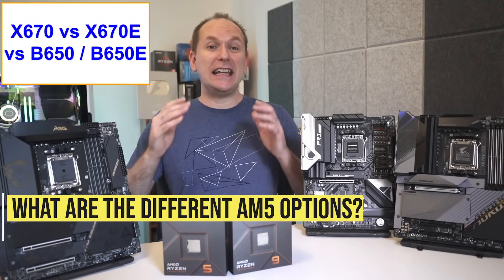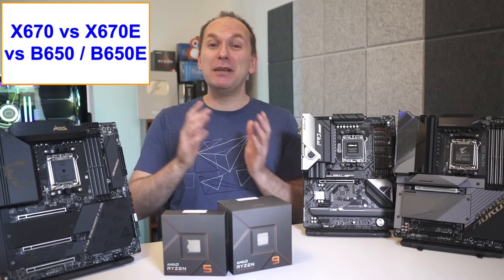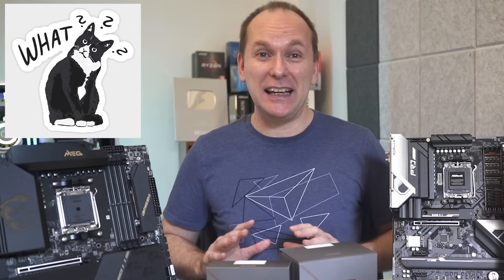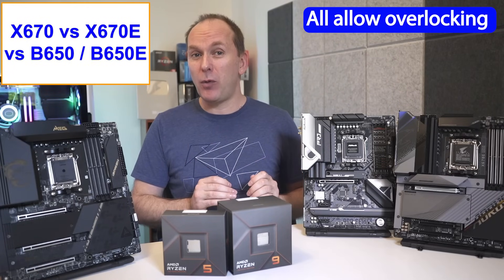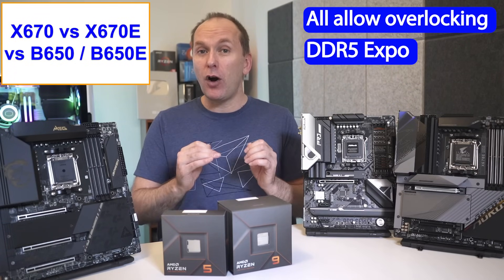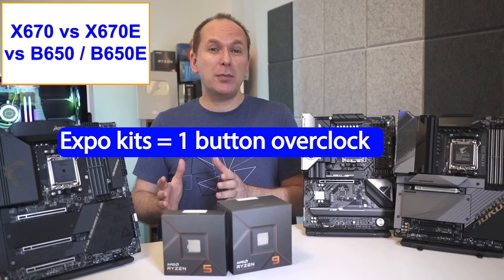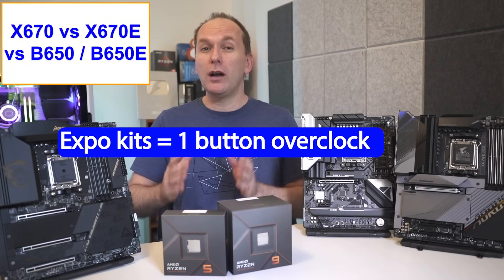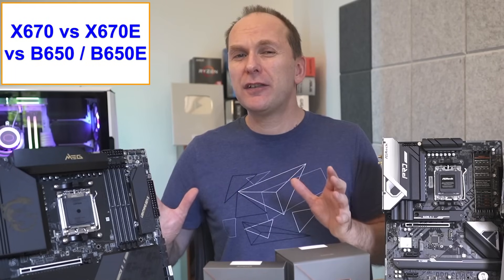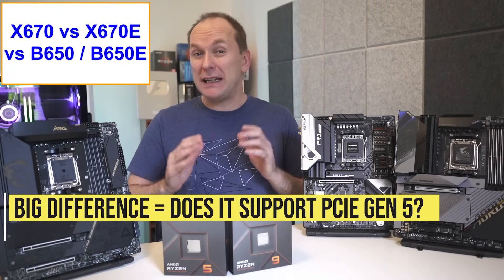Let's briefly review the differences between the X670, X670E, and upcoming B650 and B650E chipset motherboards, because AMD has made this way more confusing than it needs to be. The good news is that all four chipset motherboards will allow full use of overclocking and DDR5 with AMD's new auto memory overclocking profile called Expo. Similar to the way Intel's XMP works, Expo-enabled DDR5 memory kits can be one-button overclocked to their full rated speed by enabling the Expo settings in the BIOS. Where the differences really lie between the chipsets has to do with whether or not the chipset supports PCIe Gen 5.